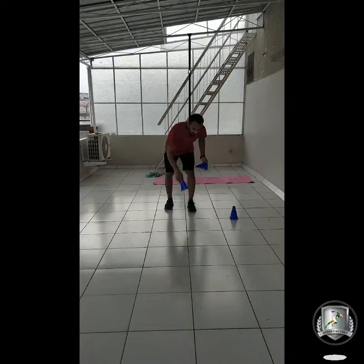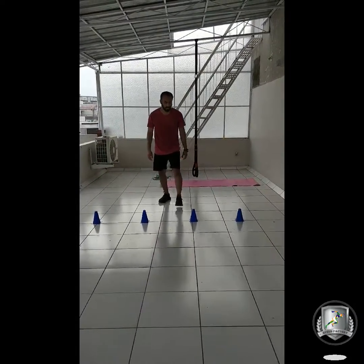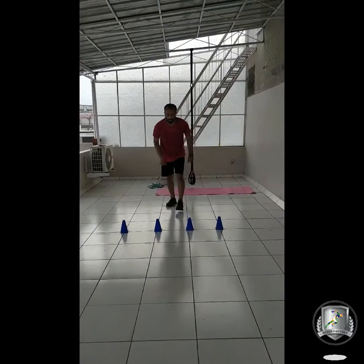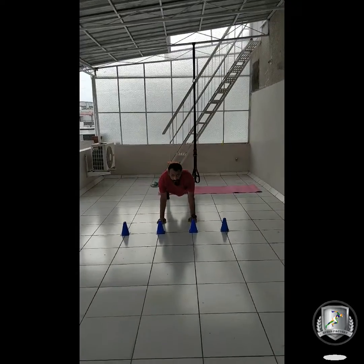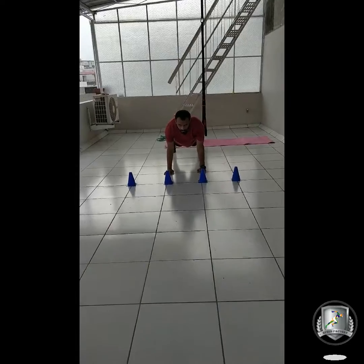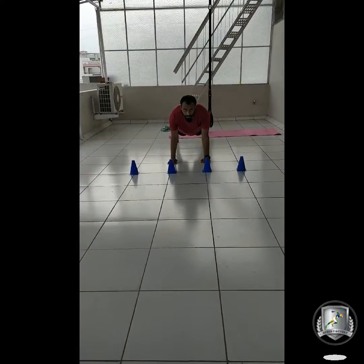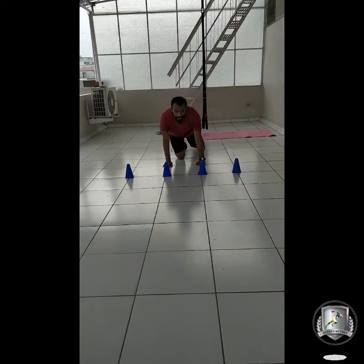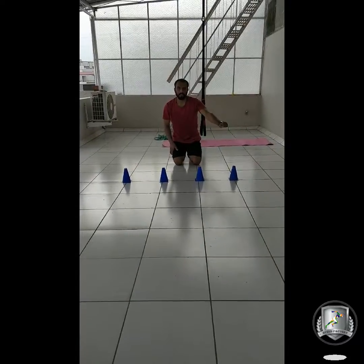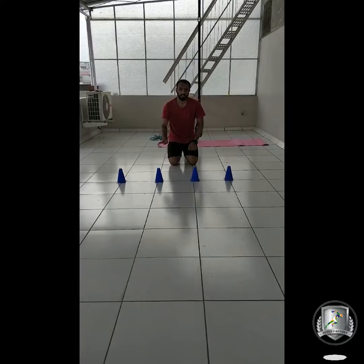We are going to make one single line of four cones, a little bit closer together, and then achieve the plank position. The person who is going to make you exercise will give you commands. If they call one or three, you touch those cones with the left hand. For cones number two and four, you touch with the right hand.